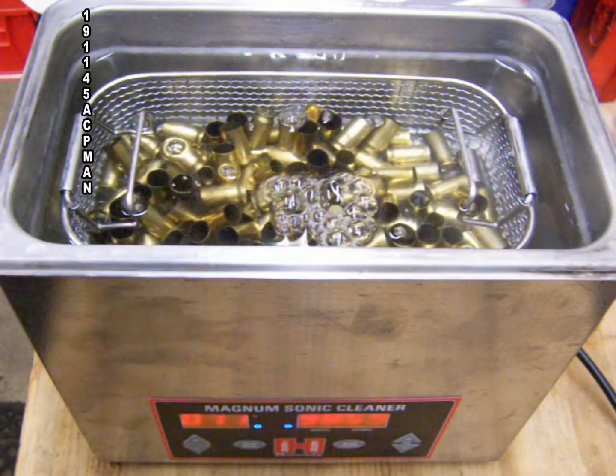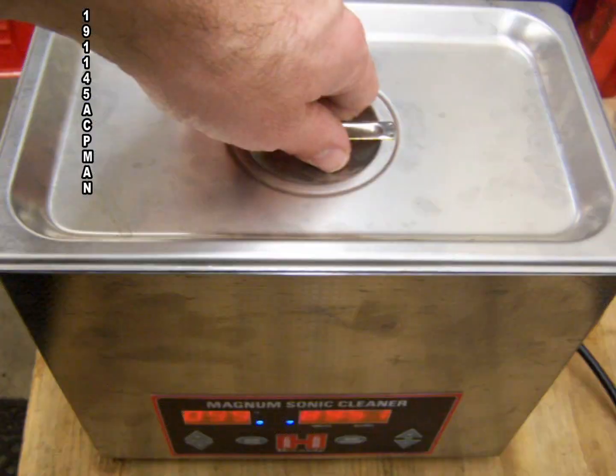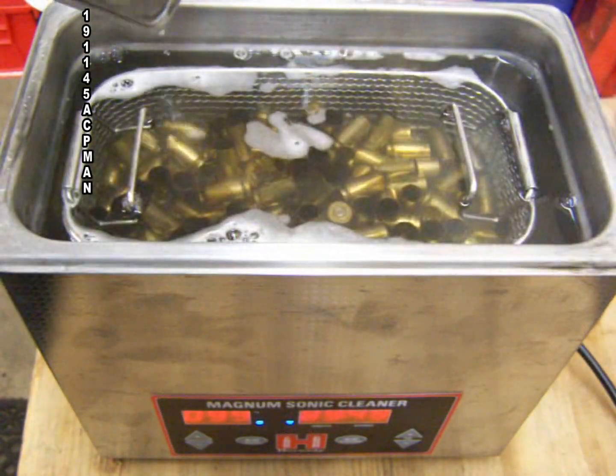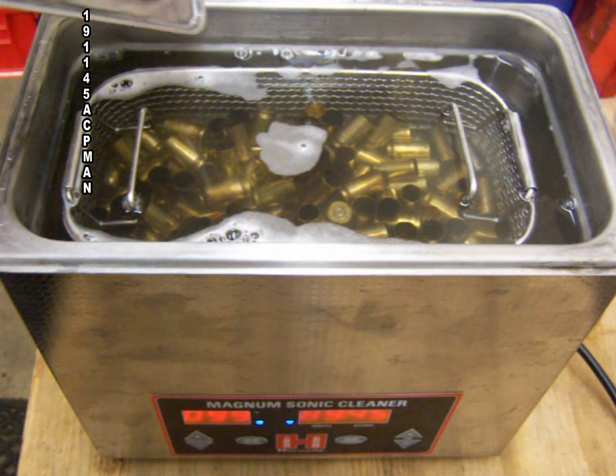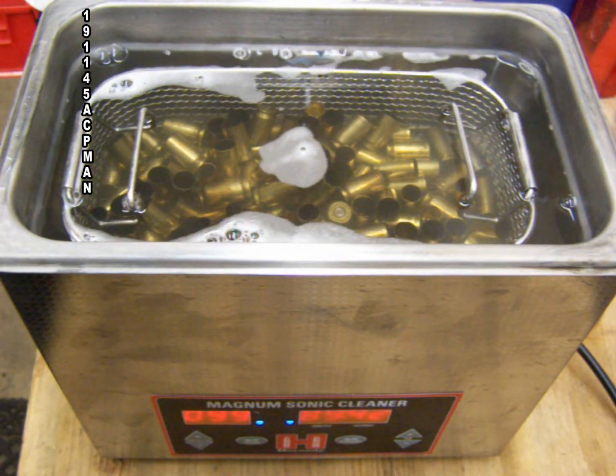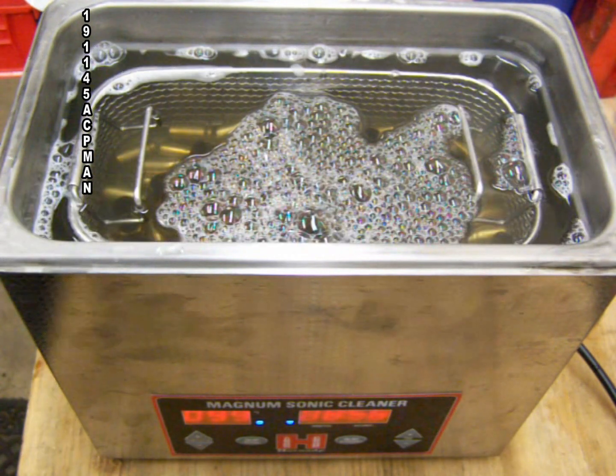Now I have the brass in the Hornady Magnum sonic cleaner — the ultrasonic cleaner — with a little bit of vinegar, a drop of soap, and some water. I usually run it at the highest temperature setting for about 20 minutes.